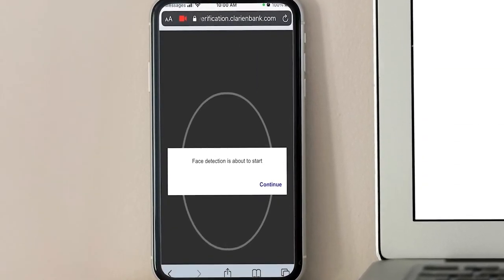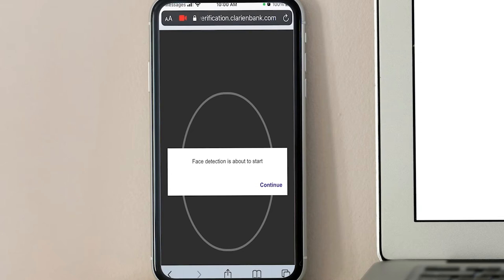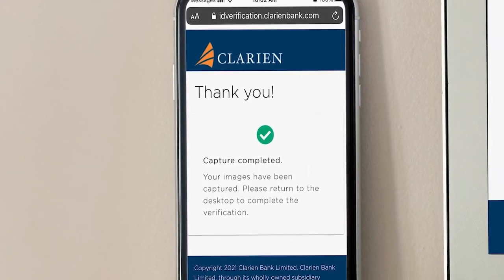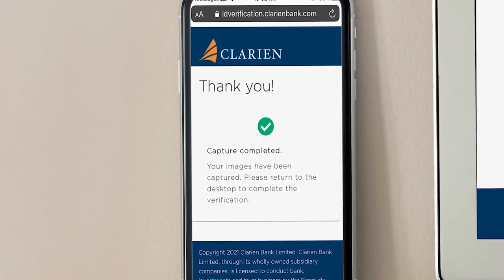Once the document capture is complete, you are now ready to verify your face ID. A face detection screen will appear on your device. Select Continue and use the oval guide on your screen to frame your face. Two pictures will be taken automatically. For the second image, you will be prompted to smile. Once complete, a thank you screen will appear to confirm that the images have been captured. The mobile portion of the process is done.